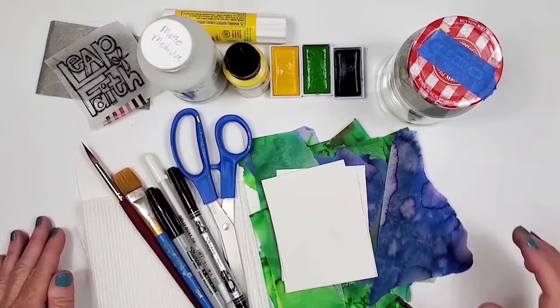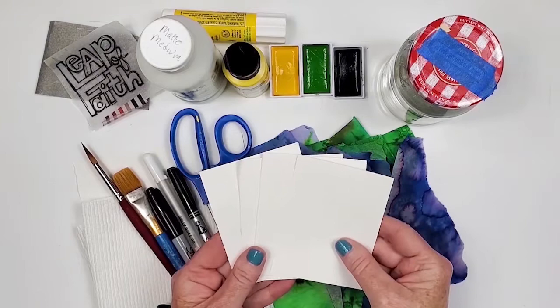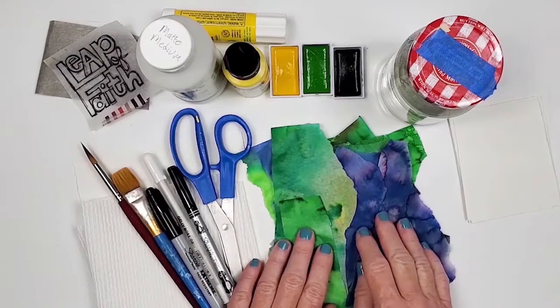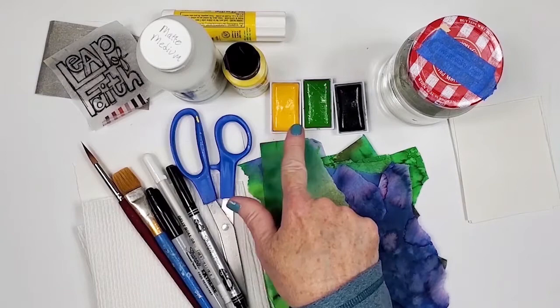So let's go over the supplies. First, it's paper to write the quote on. I like to do that separately and then collage it into the journal, and I cut myself a couple of extras just in case. I'm going to use bleeding tissue paper as the collage materials. Watercolors — these are my colors that I'll be using for the quote: yellow, green, and this is actually turquoise.